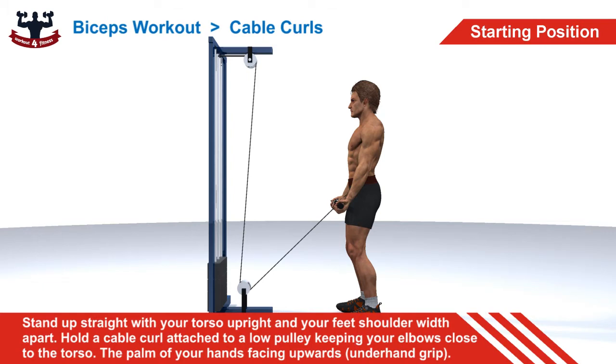Stand up straight with your torso upright and your feet shoulder width apart. Hold a cable curl attached to a low pulley keeping your elbows close to the torso. The palm of your hands facing upwards, underhand grip. This will be your starting position.